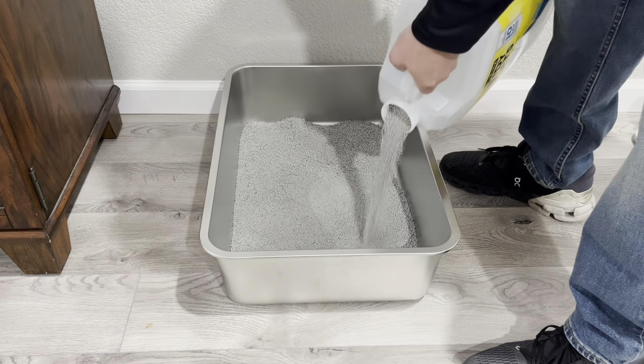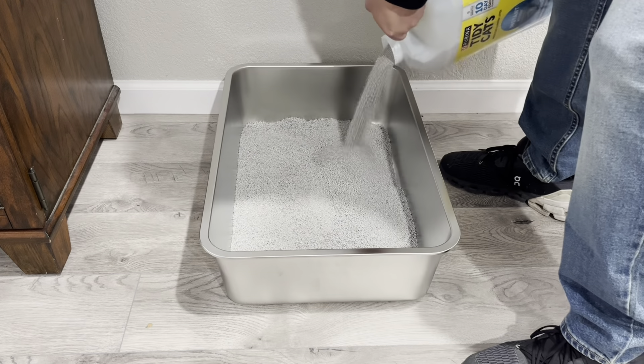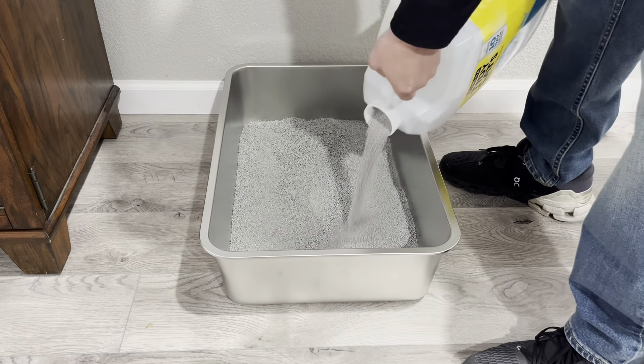Because it's extra large, it will hold about 44 pounds of kitty litter, and it will last about 30 days. That is definitely a win. It's not something that needs my attention every day.